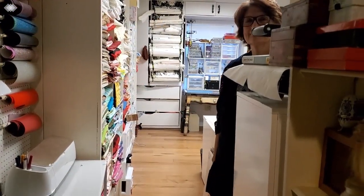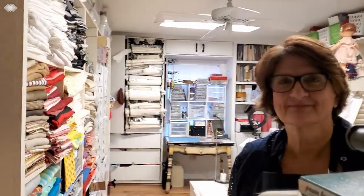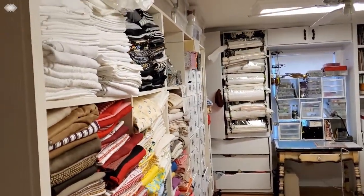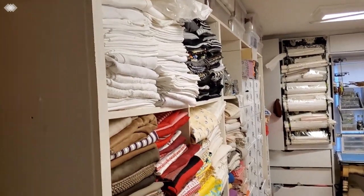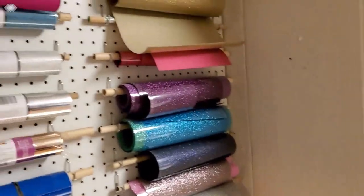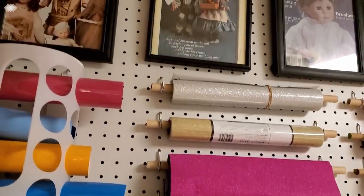We're here at Glinda Martin's sewing room and you all just have to see this. I normally don't let anybody in here, and now I'm letting the whole world in because I'm quite embarrassed about the hoarding problem I have — but I think most doll makers have it. Oh my goodness, we are all so jealous! This is so cool.